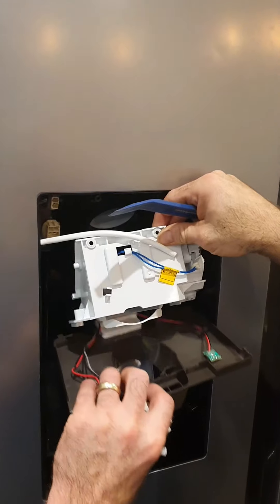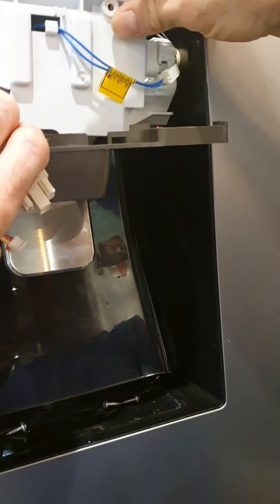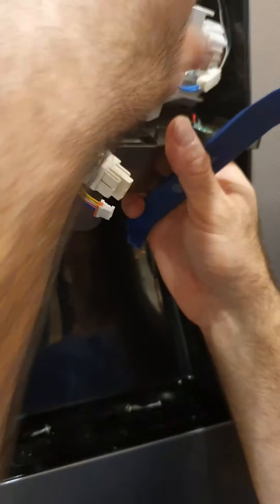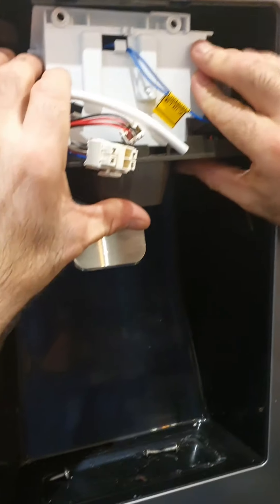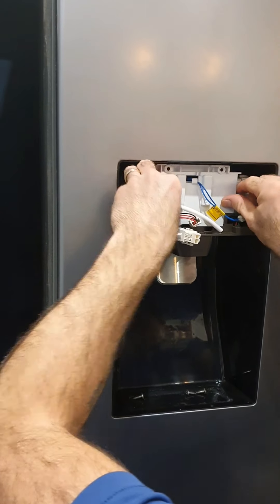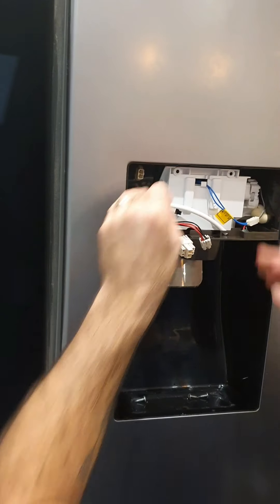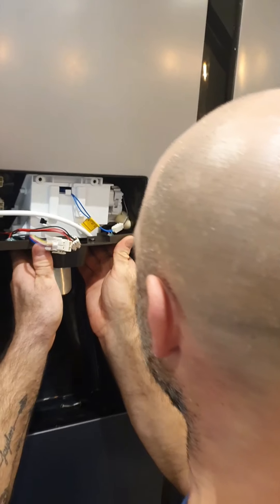Make sure your wires are all out of the way. Locate that properly, get it back up and in. That's all clipping into place — make sure that's set first. Double-check your wiring, make sure it's all located nicely before you force the front unit in.